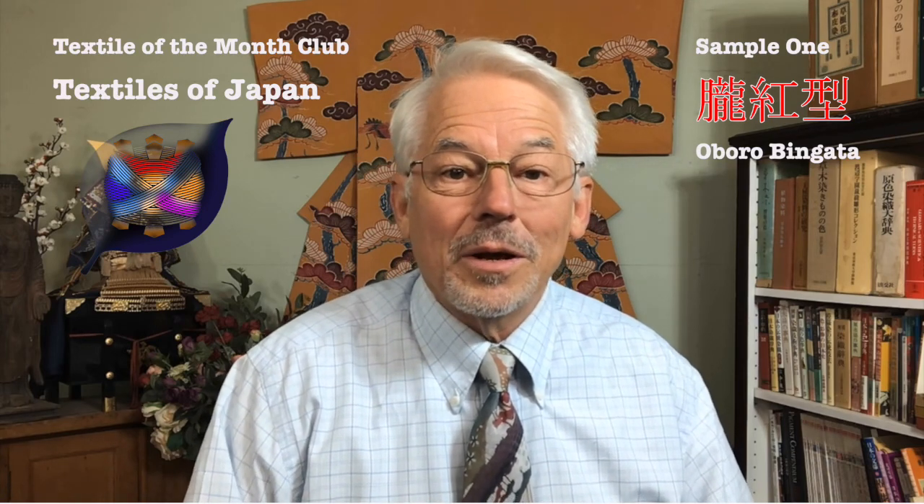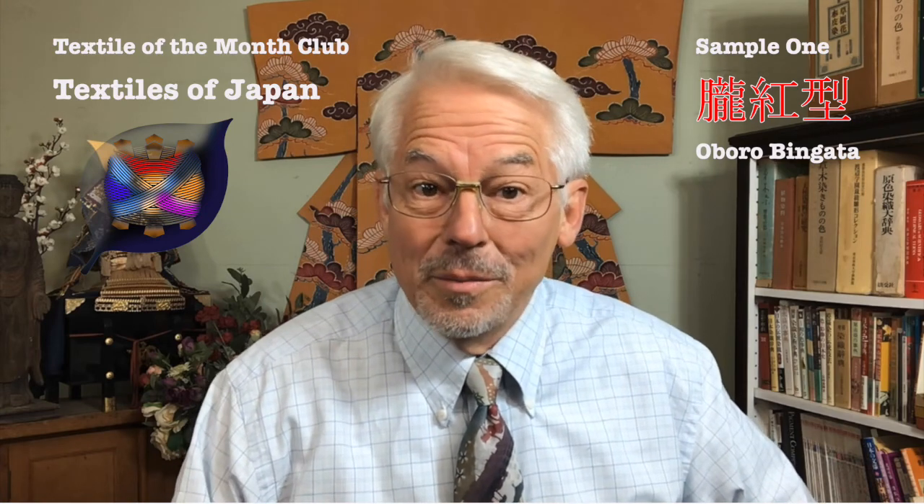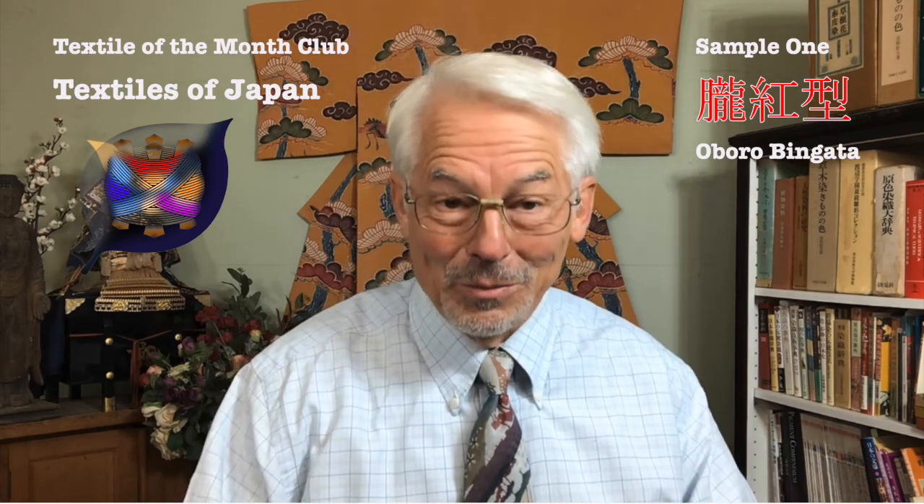Hello, my name is John Marshall. Welcome to the very first in this series of Textiles of Japan. This is part of our Textile of the Month Club, which will be appearing on YouTube once a month. There's no charge for this — you're welcome to watch it.